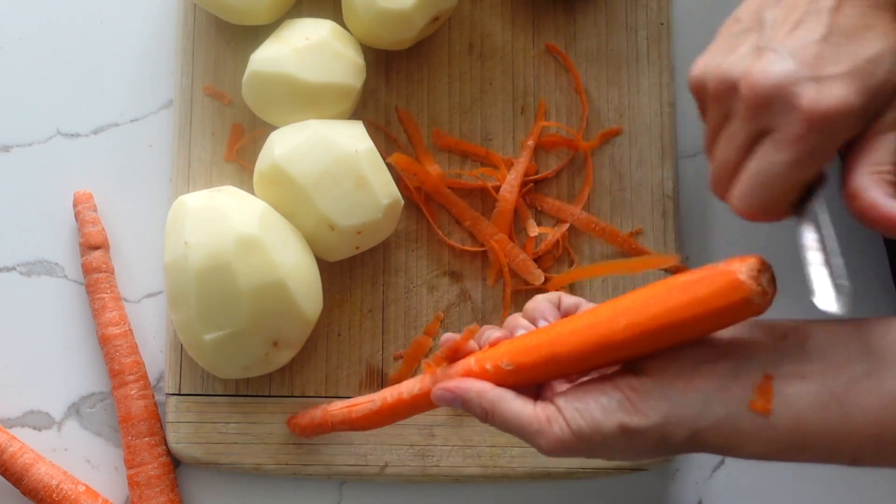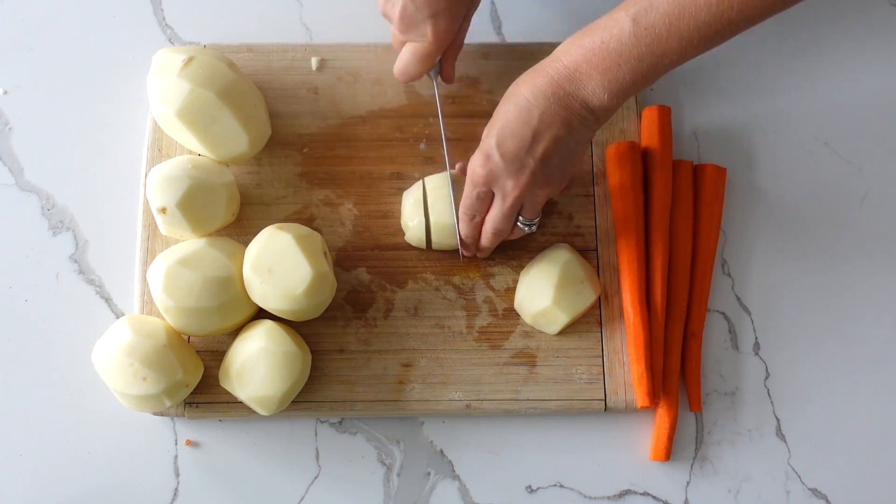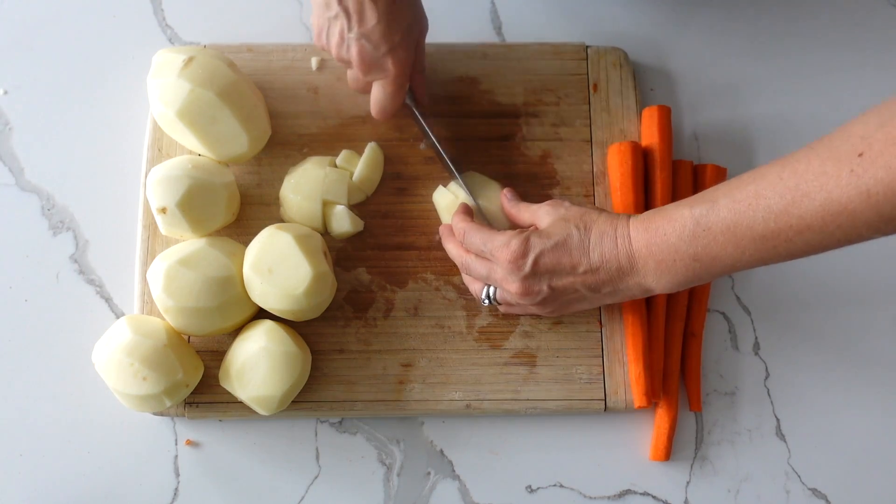For this recipe I'm going to use about seven potatoes and four carrots, and we're going to dice them very small so that they are easier and faster to cook.